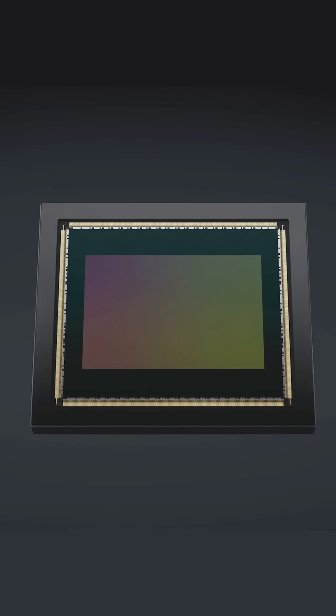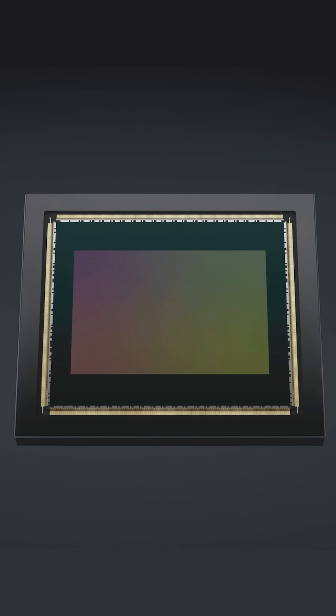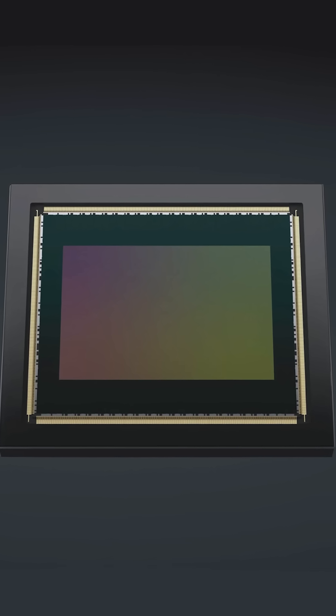But we introduced this new sensor, which is an RGBW sensor, which allows you to exploit the sensor in different ways.